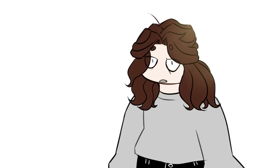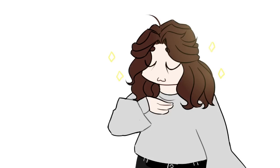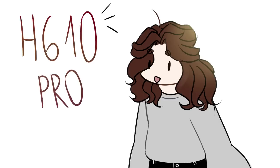So Huion contacted me and offered sponsorship. How could I refuse? So I got Huion H610 Pro V2.